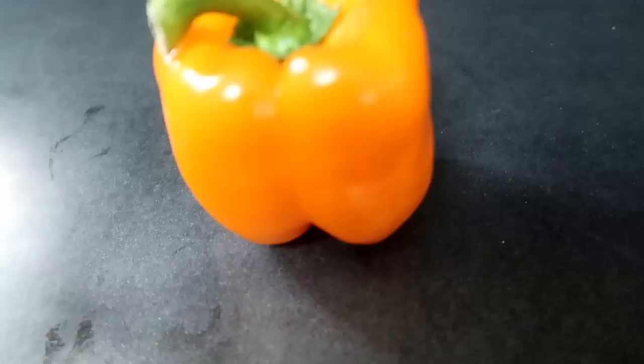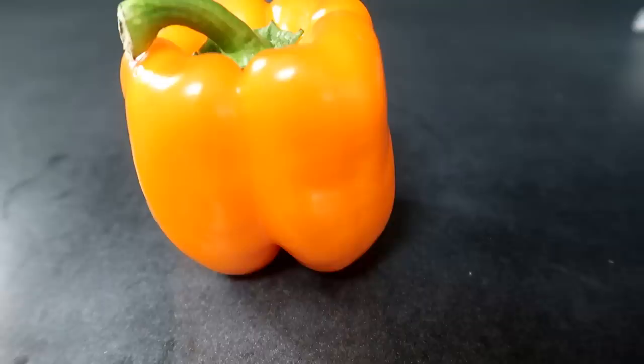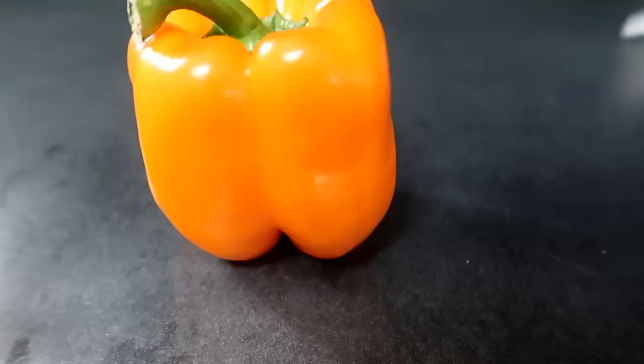Here is the mother of both plants — an orange bell pepper I got from the supermarket. It was not labeled organic, but it was perfectly shaped and I wanted to see if I could get offspring that look like their mother. And I did.